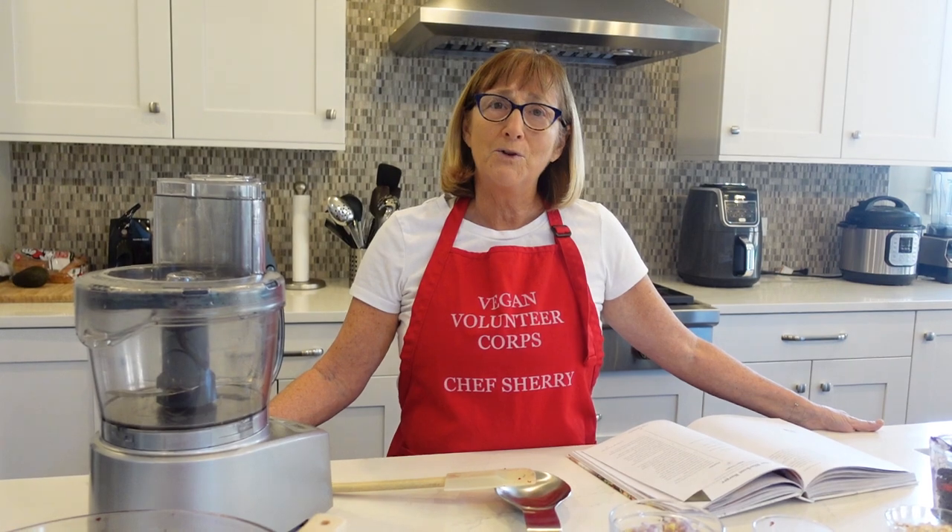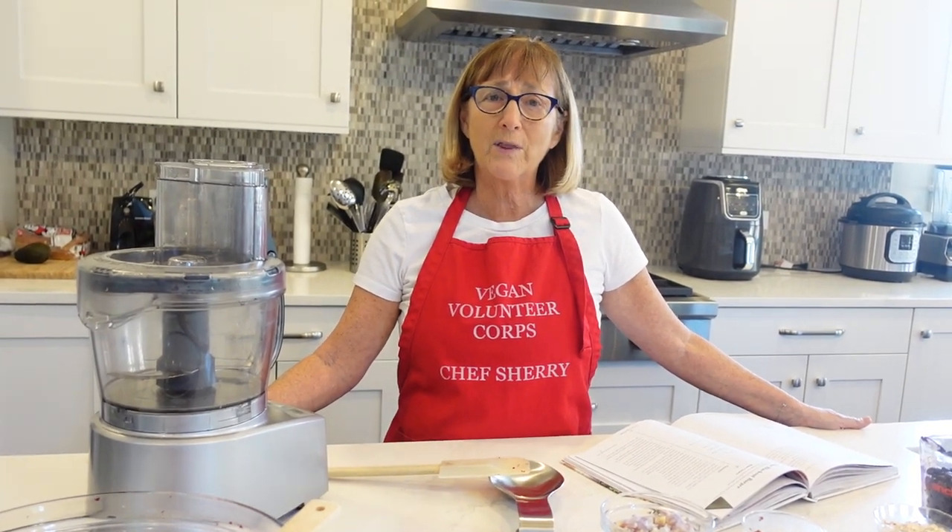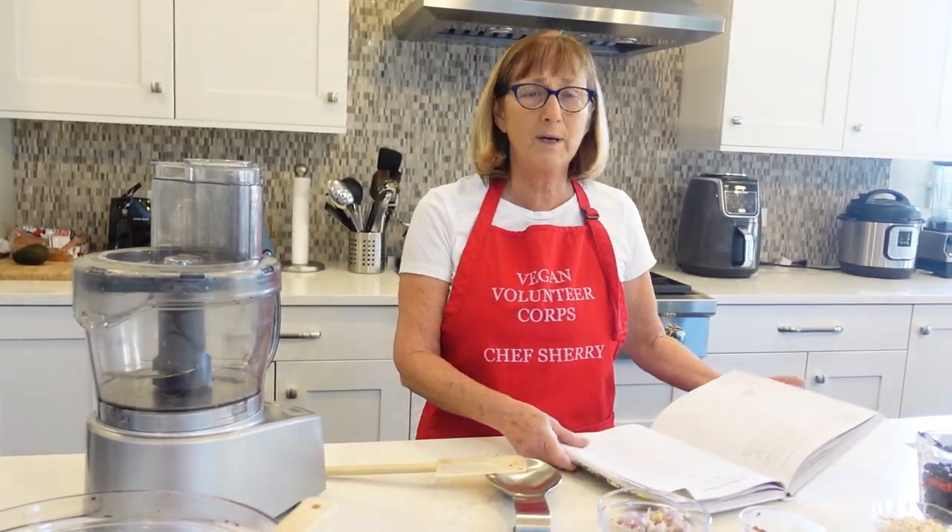I'd like to make something with you today. Sometimes it helps to keep busy with things when we're having feelings, and we can think about things. So I decided to make some black bean burgers today to share with you while I was sort of thinking about all these people that are suffering today.